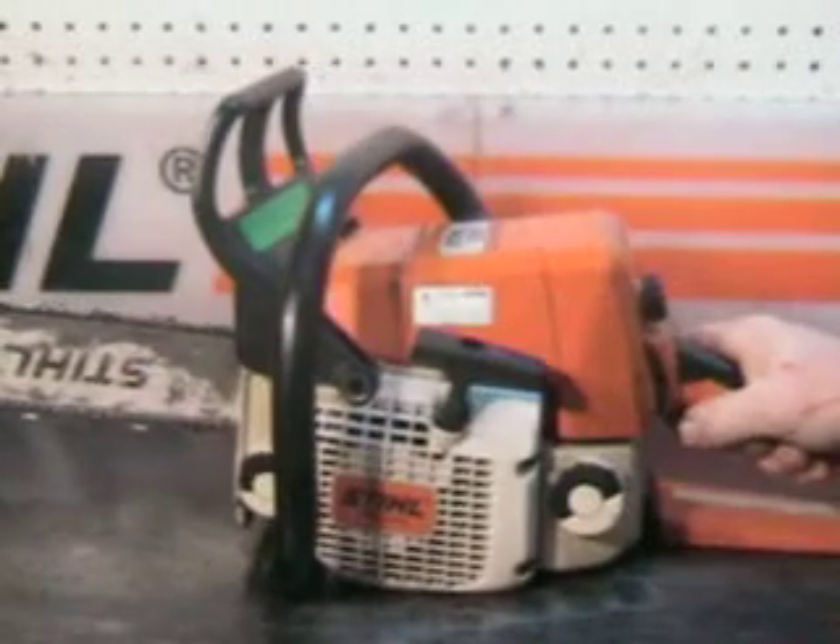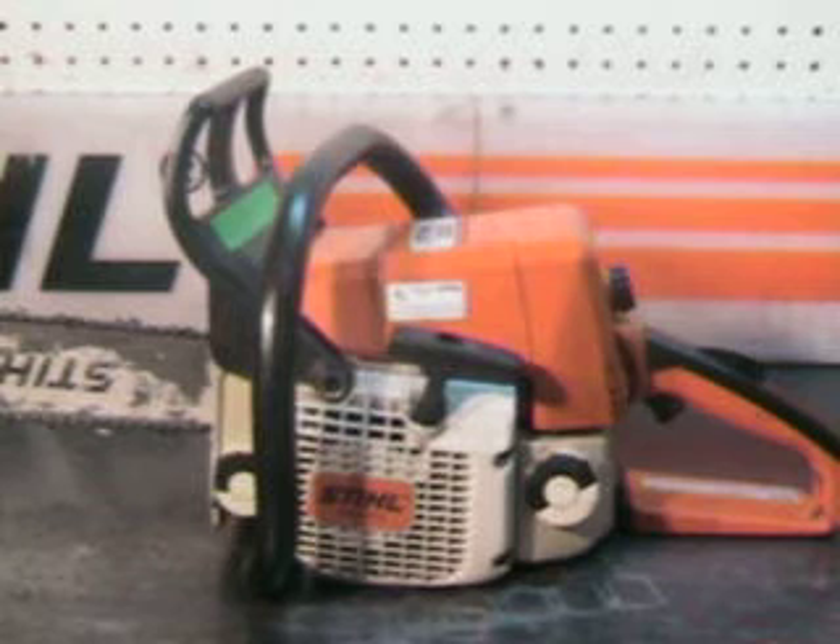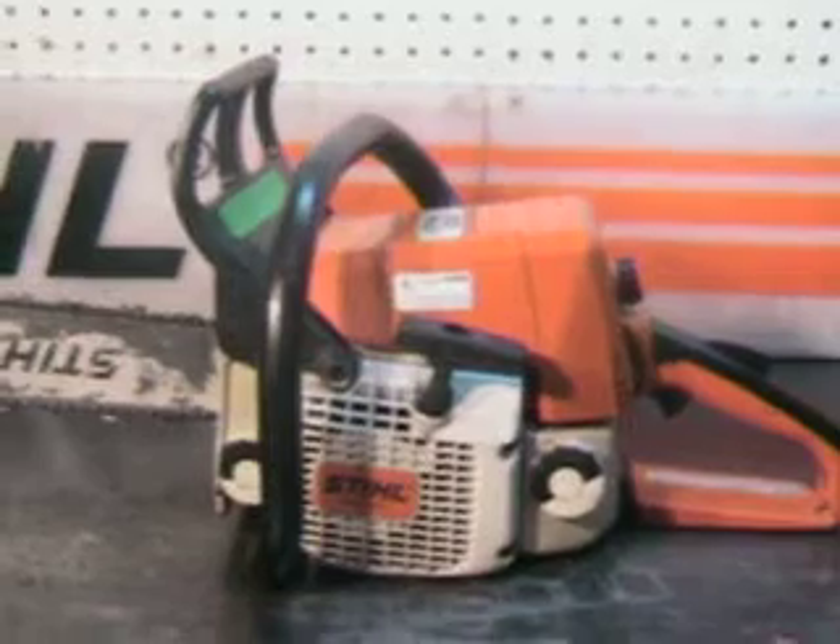Hello, welcome to Shop Talk. We're looking at a Stihl MS 250 chainsaw. That is a 44.3cc, 2.7 cubic inch motor. This also features a 14 inch sprocket nose bar and it has a new chain on it.